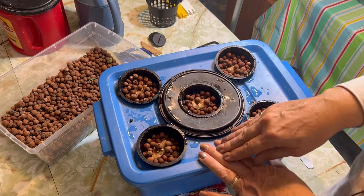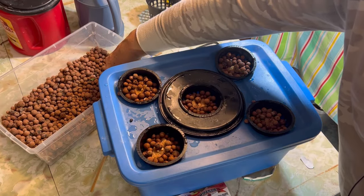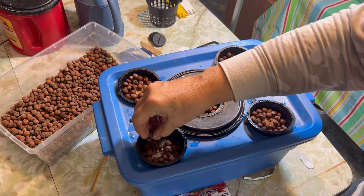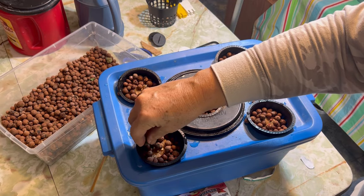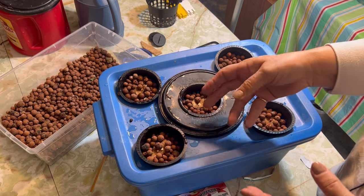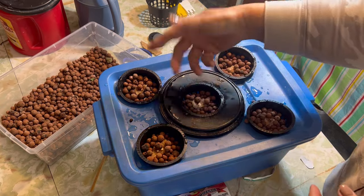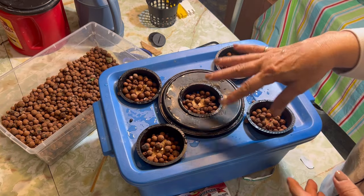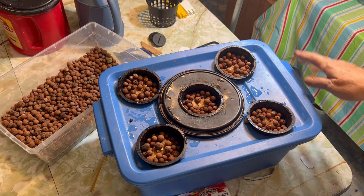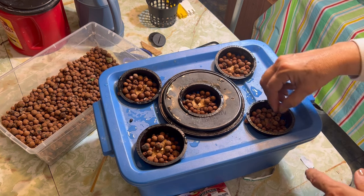If anybody has any ideas of different ways of starting their seeds for the hydroponic method other than using rockwool, I'd love to hear it. I have tried coconut coir as the medium in these clay pots but I found that it was really messy — the material kind of trickles through the net pots into my water. So if anybody has any other seed starting ideas for hydroponics, I'd love to hear it in the comments.